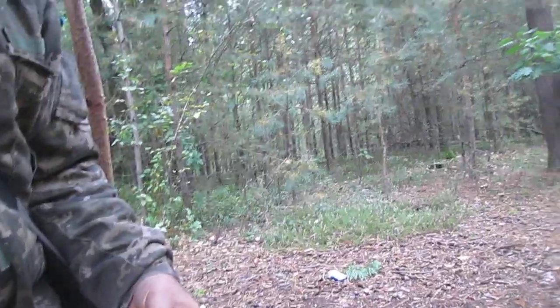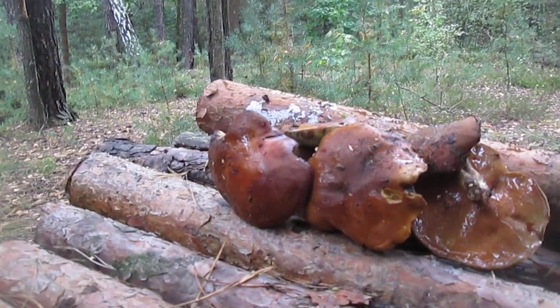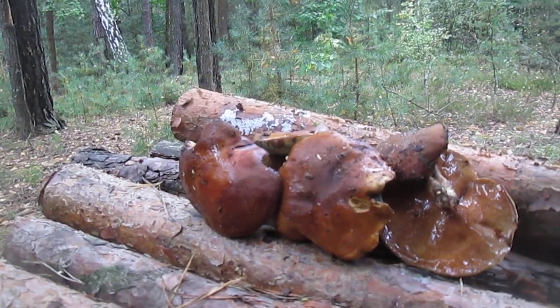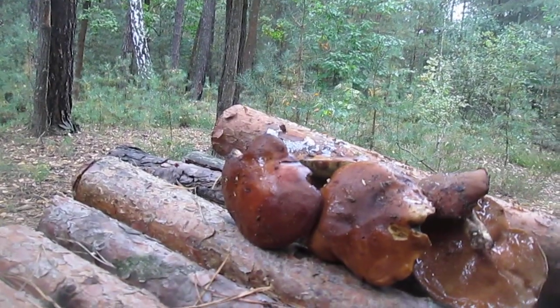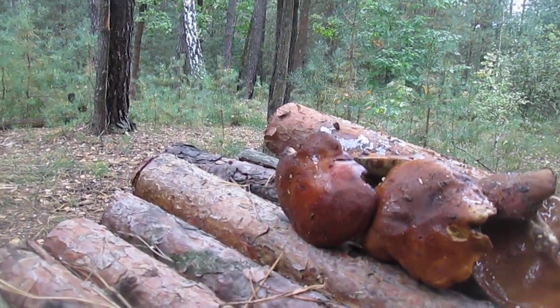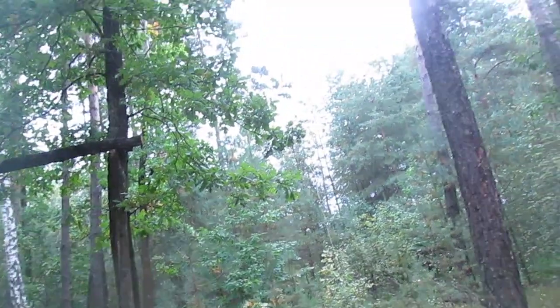Once again, I want to show you the mushrooms I grabbed today — not special, just near the road. And I have many wooden broomsticks. So this is all for this video. Thank you, and see you in the next video. Bye bye!